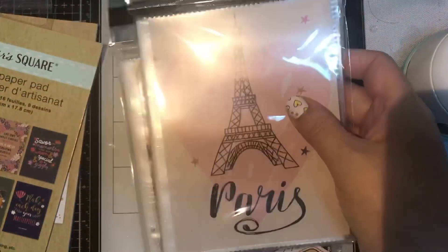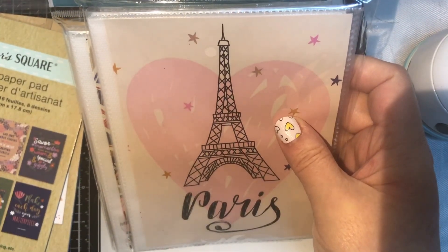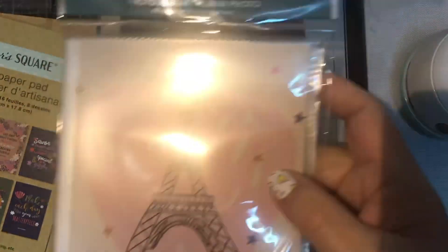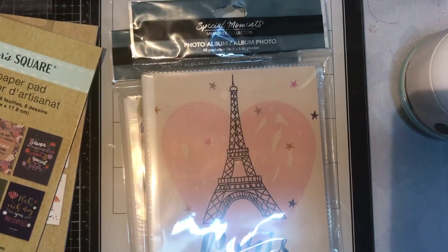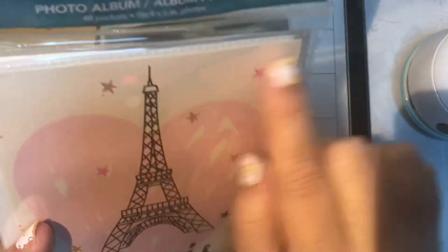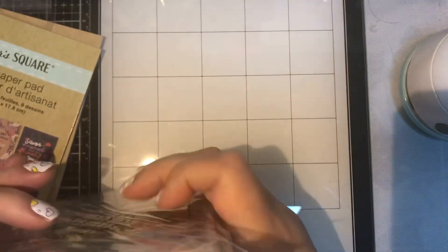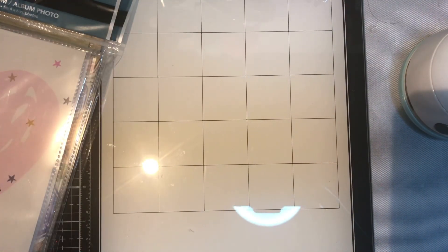I also picked up a couple more of these photo albums — 48 pockets for four-by-six photos. If you've seen my videos on the books I make, I use these photo albums to store paper. I should have another one coming up this weekend on a Valentine's theme, so hopefully I'll be doing that.